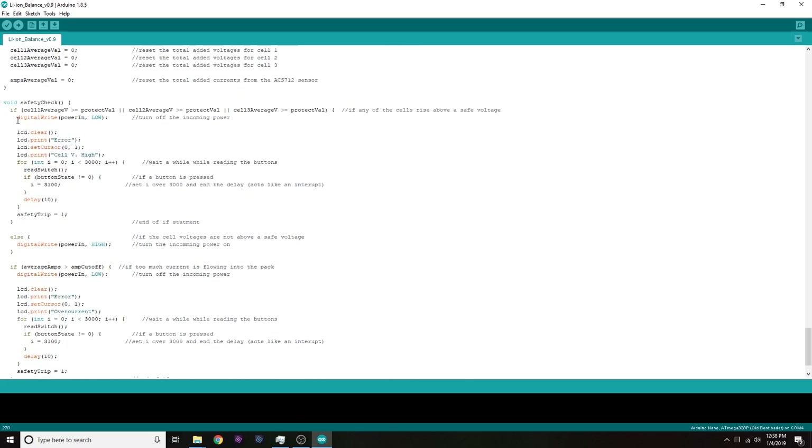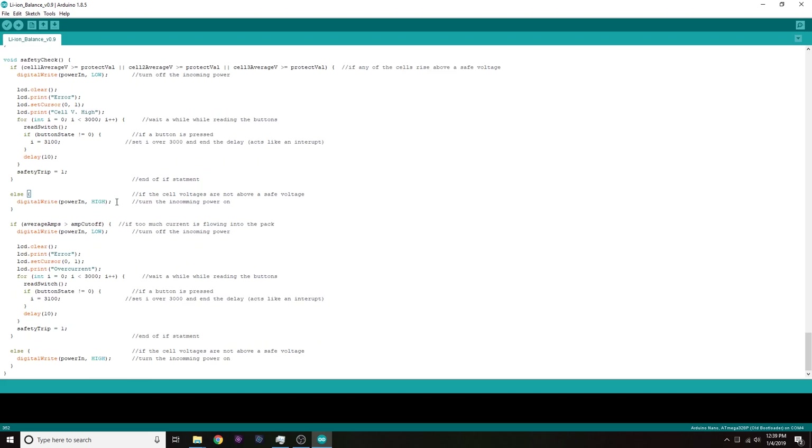The safety check is similar to before. If any cell voltage goes above 4.25V, it shuts off the incoming power, writes 'error cell voltage high' to the LCD, and then waits about 30 seconds. The safety trip value is set to one so we don't redo the safety check — that would be pointless. The else statement turns the incoming power back on. There's a similar check for the amp cutoff, which displays 'error over current.'